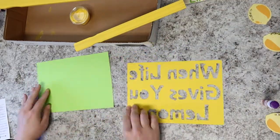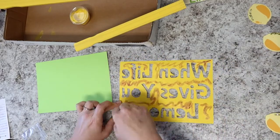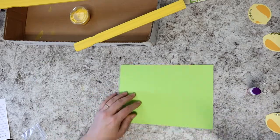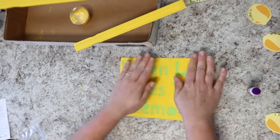Now Miranda's got the yellow cardstock sign and she's going to put glue all over the back of it with her glue stick, then stick it on top of her green cardstock rectangle, press it all together, and set it aside to dry.